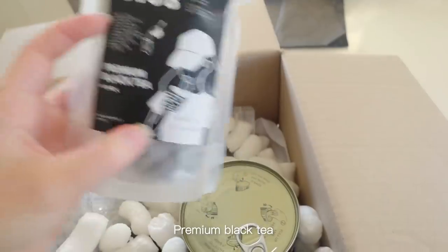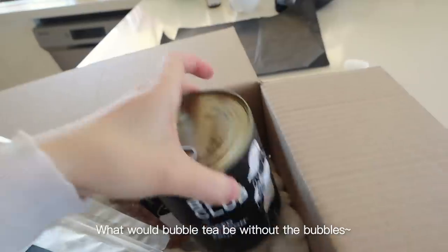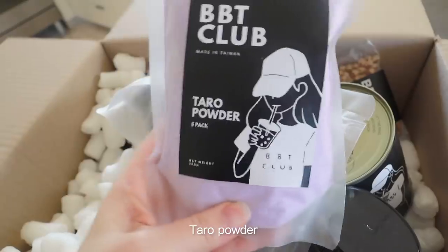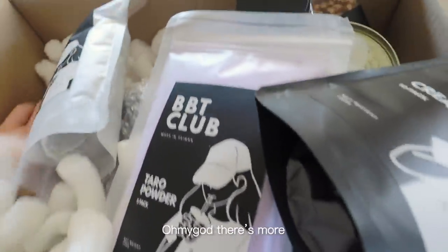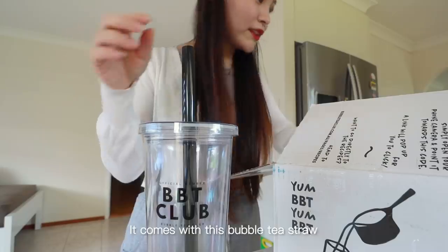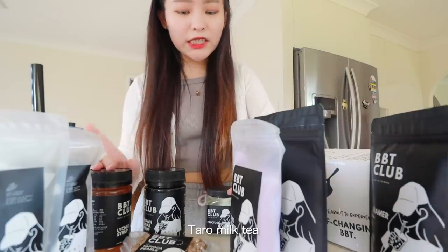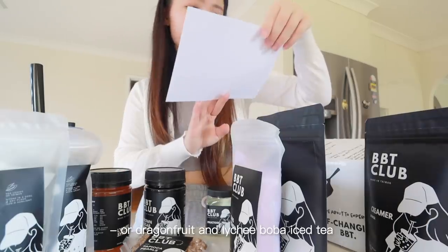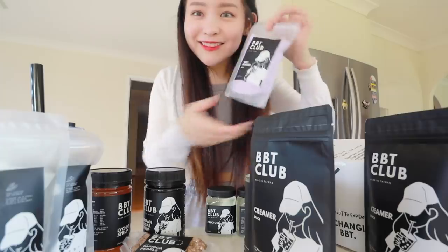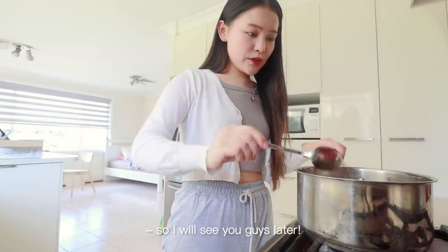Let's see what we have: premium black tea, diced dragon fruit, premium green tea, tapioca pearls — what would bubble tea be without the bubbles! — brown sugar syrup, lychee syrup, two jars of fructose, taro powder, crema, and they even sent a reusable bubble tea cup with a bubble tea straw and straw cleaner. I think I can make taro milk tea, brown sugar milk tea, or dragon fruit and lychee iced tea. I'm feeling like a taro milk tea, so I've got the water boiling and I'm adding in the pearls to boil for 20 minutes.